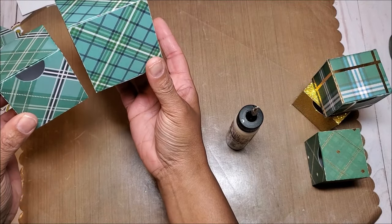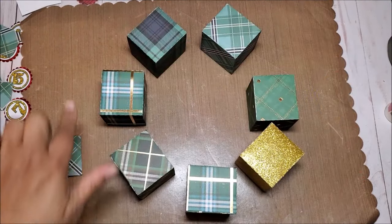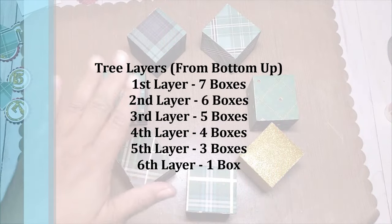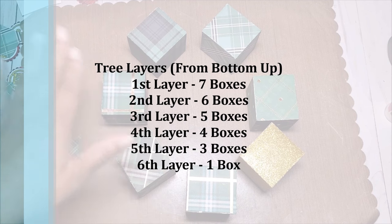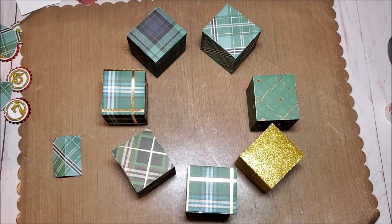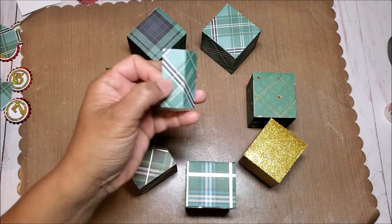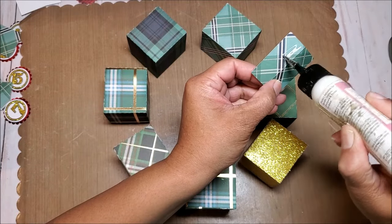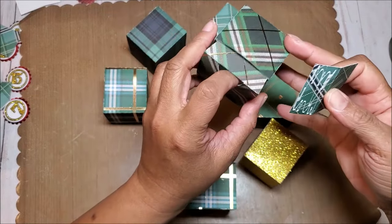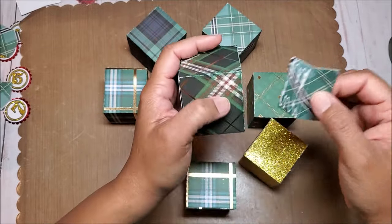Now we need to assemble the boxes. I've assembled the boxes for the bottom layer. To make this stack: on the first level you're going to have seven boxes, on the second level six boxes, then five, four, three, and then one box on top — so six layers total. To attach the boxes together we have these little hinges. Put glue on one side and align that on the back of the box, with the cutout on the front, and place the flap right against the score line.